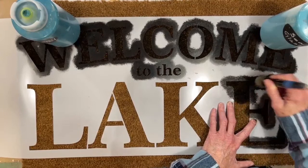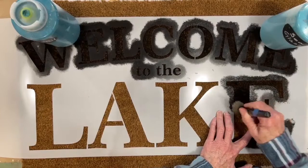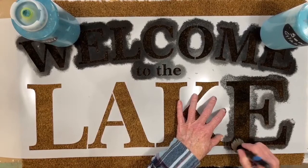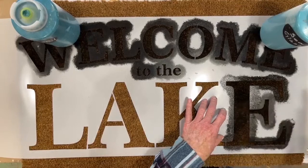I go over it once and then I go over it again. This coir — C-O-I-R — is made from coconut, so it's a renewable, organic product and it does absorb the paint nicely, making a really nice, pretty stencil. And it makes a nice mat too — they actually take dirt off your feet.